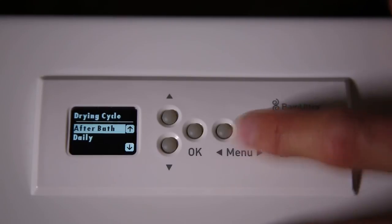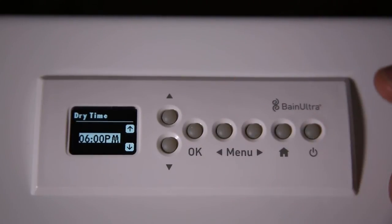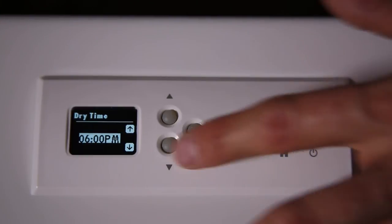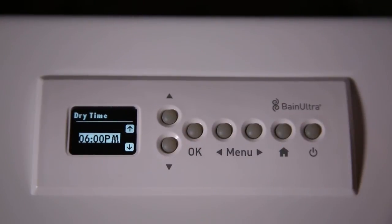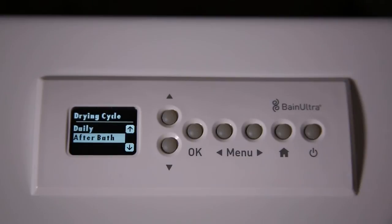The next one is the Drying Cycle. You have two choices: you can have the drying cycle after bath — so after each bath — or daily. If you select daily, you press OK and you will have a dry time. For example, now it's 6 p.m., so every day at 6 p.m. the tub will start to dry and clean the air channel. You can use the up or down arrow to change the time. By default, when you receive the tub, the drying cycle will be set to after bath.